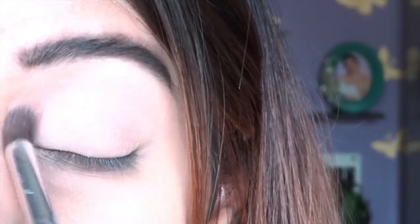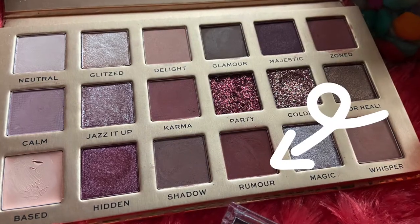Now let's move to the transition shade. I'm going to take the shade called Karma — it's a very sweet nude rosy shade which I'm absolutely in love with. These shades are really pigmented, so just take a little bit at a time and gradually build them up. For the transition shade, I'm taking a small amount and blending it out, creating depth in my crease line. The transition shade is looking absolutely perfect — you could just apply this and go out looking fabulous.